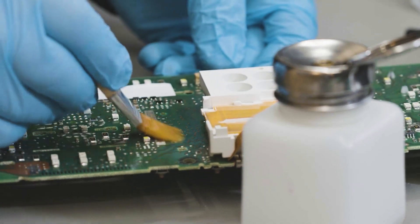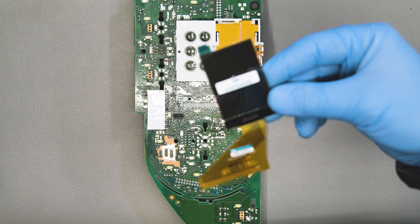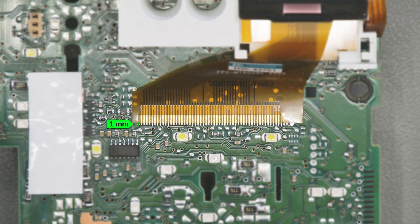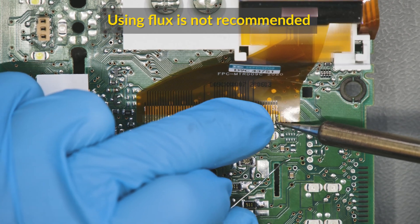Clean with some solvent. Starting from the first pin on the left, position the FPC of the MiniTools display, leaving a one millimeter gap as shown, and secure it on the board with a few soldering spots.